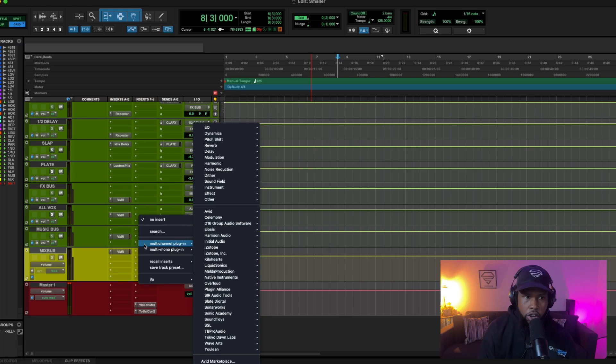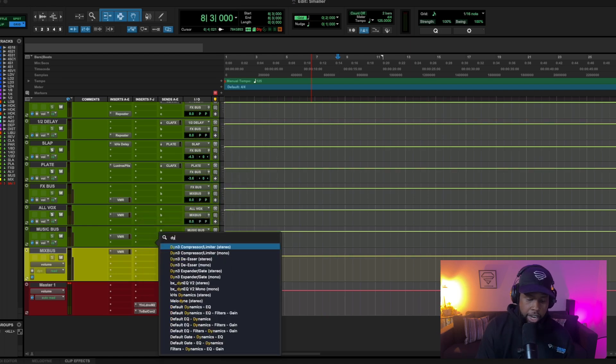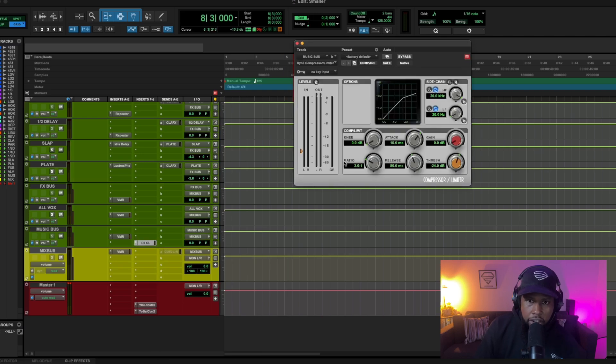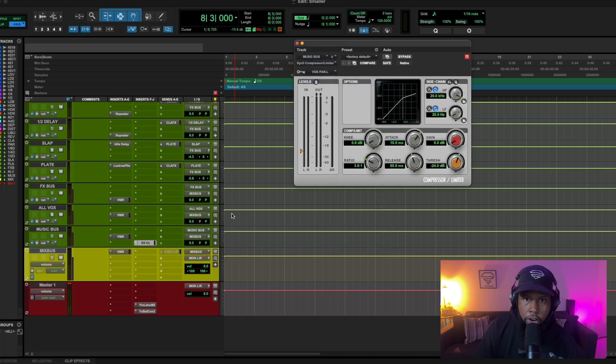I'm going to go to my music bus — or you can just put this directly on the beat channel — and grab that compressor. Now that we've got that, we're going to go to the key input and set it to our parallel compression channel. If you're using one of my templates, all these things are already routed for you. We're going to check this sidechain right here, hit the key, and then dial in the settings.